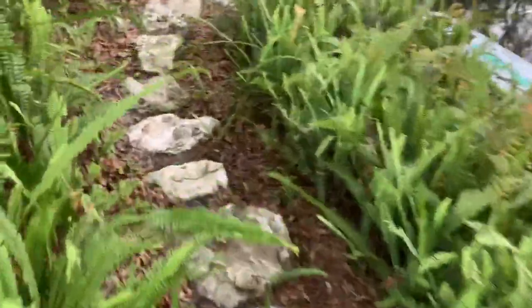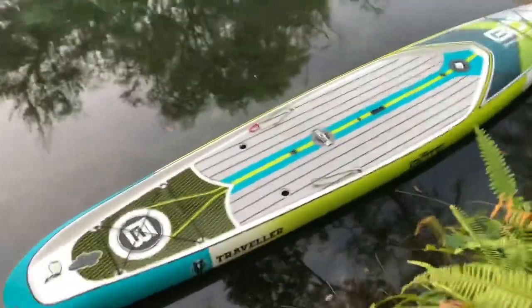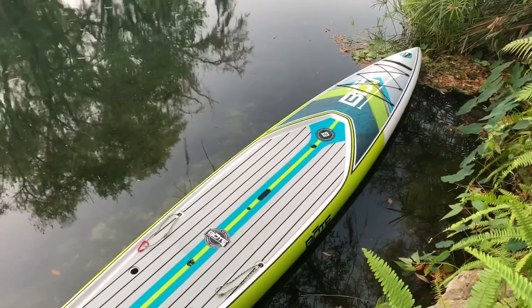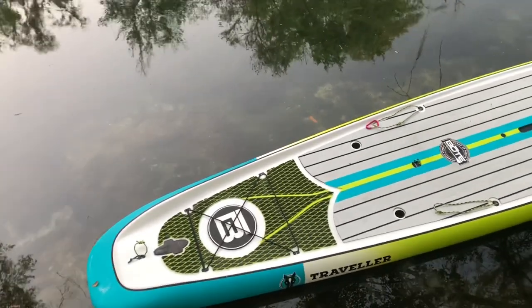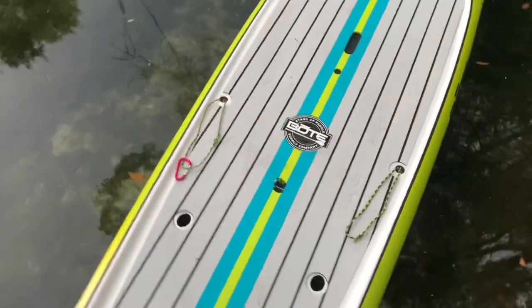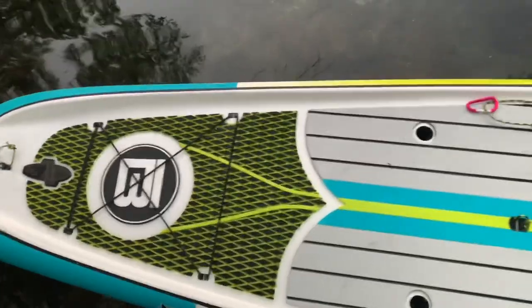Let's walk down and take a look at this new traveler board from BOTE. This is the Traveler 14 — it's 14 feet long and it's a thinner board, but it has all of the attachment points like the Ahab or the Rackham. You've got your rack tie-downs, your cooler tie-downs, and these are your rack insert points here.